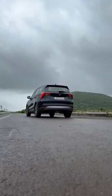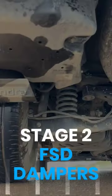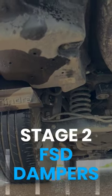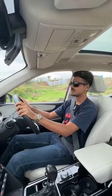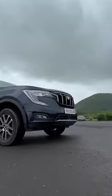The Mahindra XUV 700 has a very advanced rear suspension. It gets a 5-link control blade with Stage 2 FSD dampers. The 5-link independent suspension allows the XUV's rear suspension to be tuned for both comfort as well as handling. With this system, each wheel reacts independently to the bumps in the road, and that allows for a smoother ride.